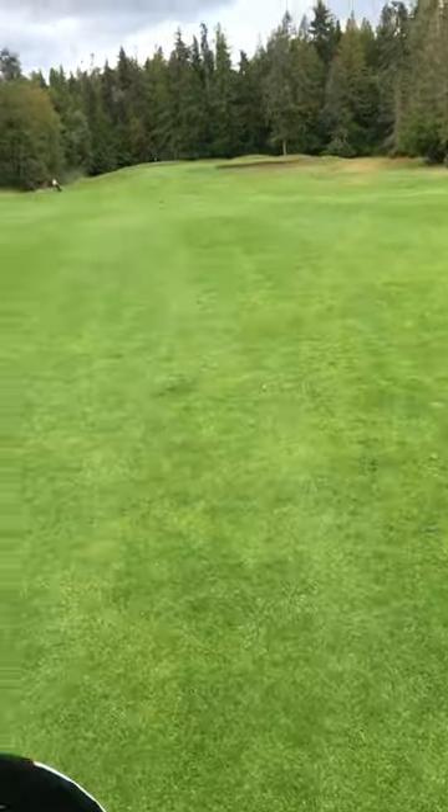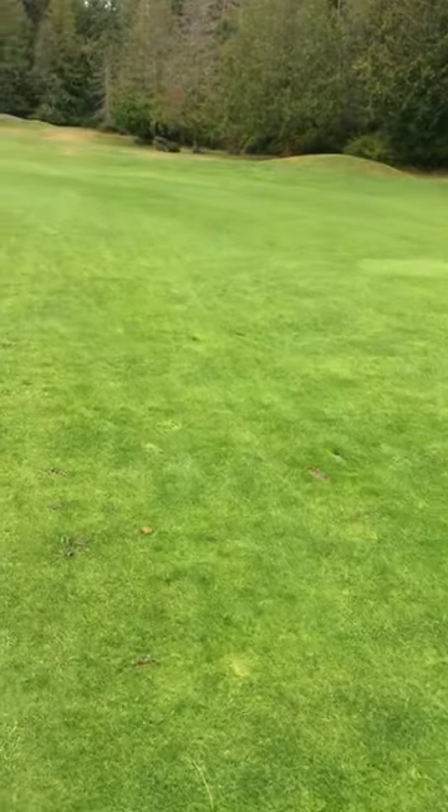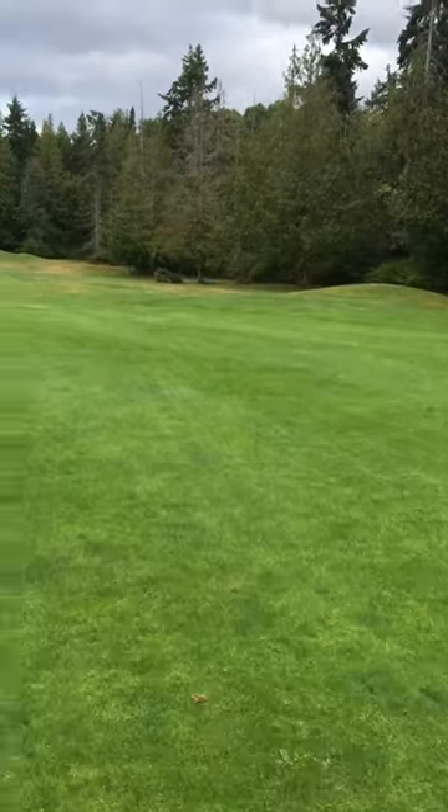We talked about pitch marks and ball marks, now we're talking about divots. Do your golf course a favor — fill in your divots, people, and good shots will come your way. Okay, I'm out.